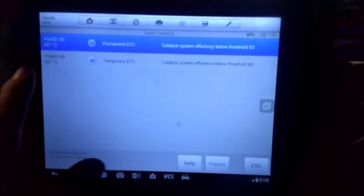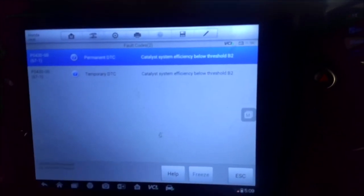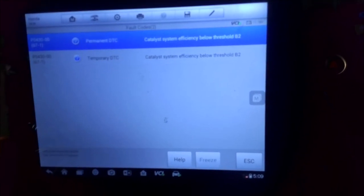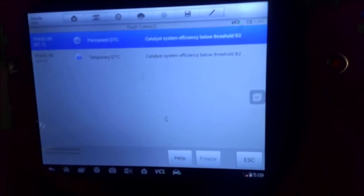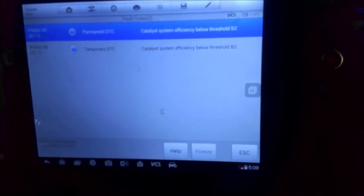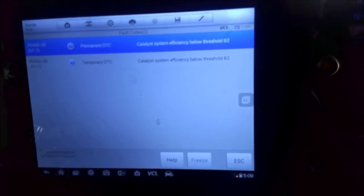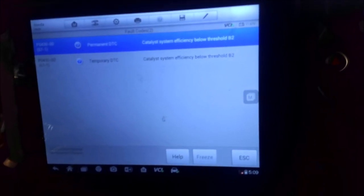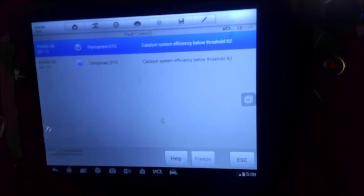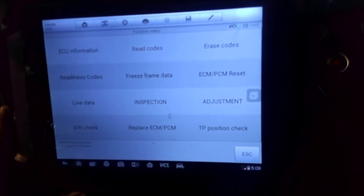I went ahead and already ran the codes. You got the P0430, which is catalyst efficiency below threshold bank two. A lot of times people think it's an O2 sensor — that's not usually the case. One way to check that is if you have a good scan tool, bring up the live data and look at your O2 sensor, and compare bank one and bank two to see if they're similar. These two were almost doing exactly the same, so common sense tells you that if bank two was bad the numbers would be skewed and quite different than bank one, but they were both fairly similar. That's the only code stored, so we will change the bank two catalytic converter, which on these V6s is the one in the front.